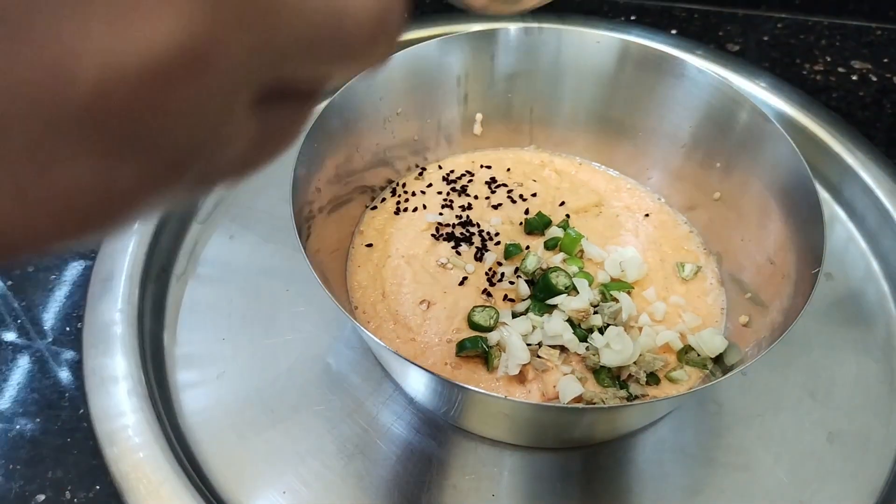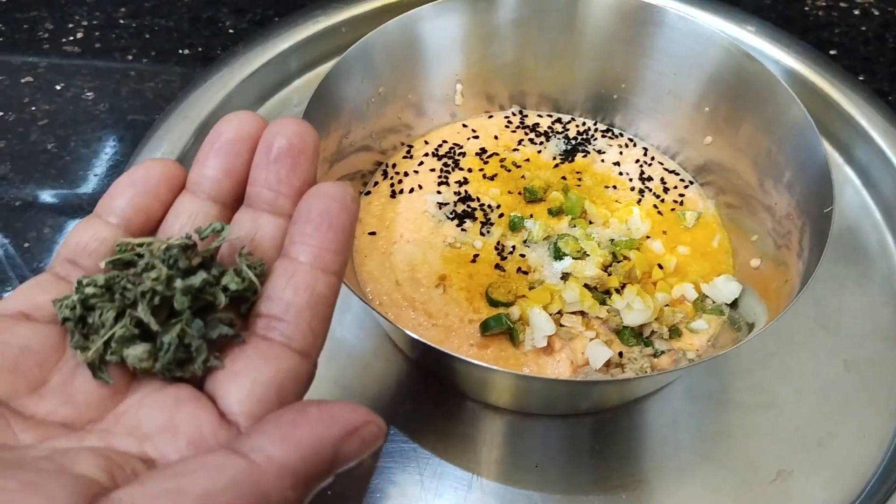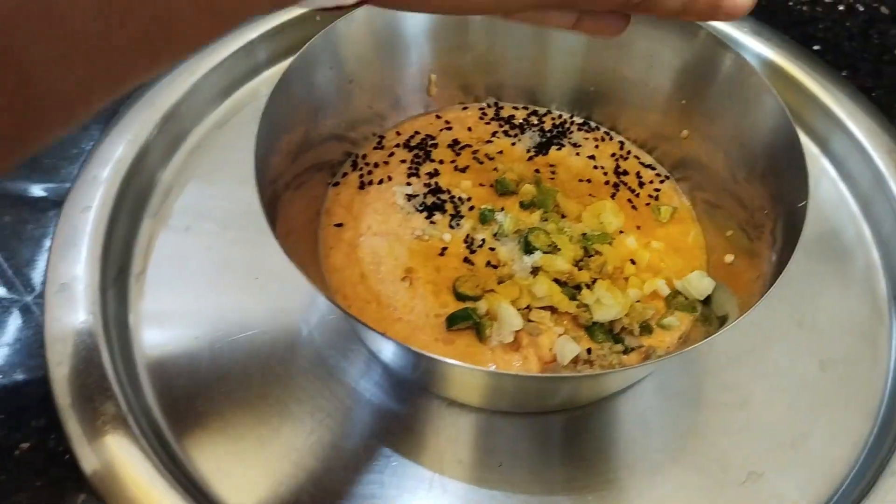Then add the sauce to the top and add the sauce to it.